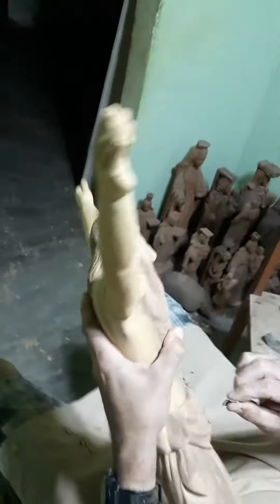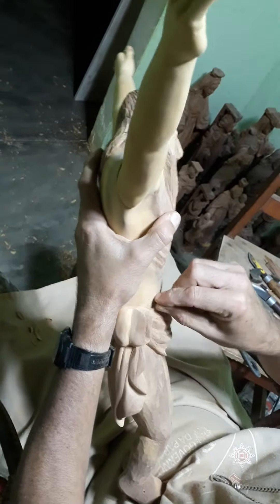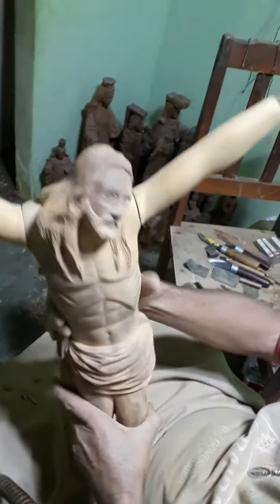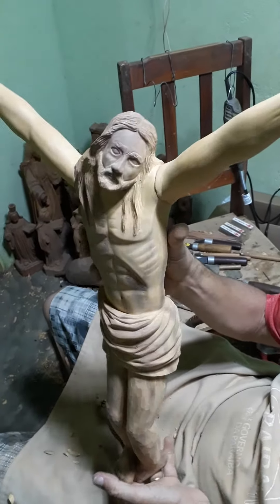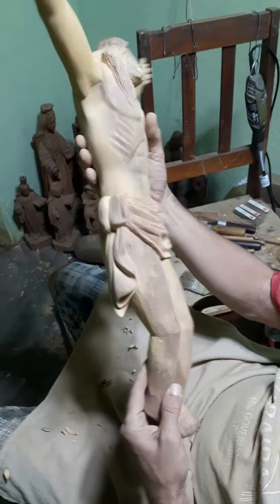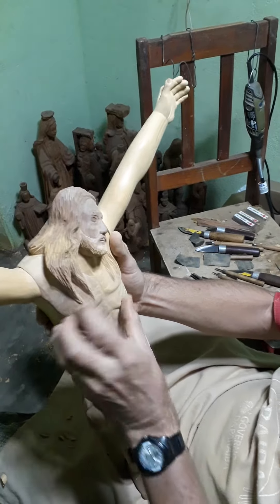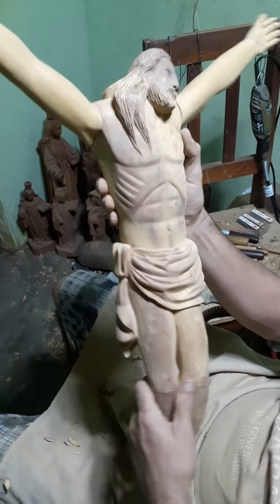I'm going to do the end here, finish the whole stage, finish the first stage — the chest here, the center here, the vest — and now I'm going to the legs.